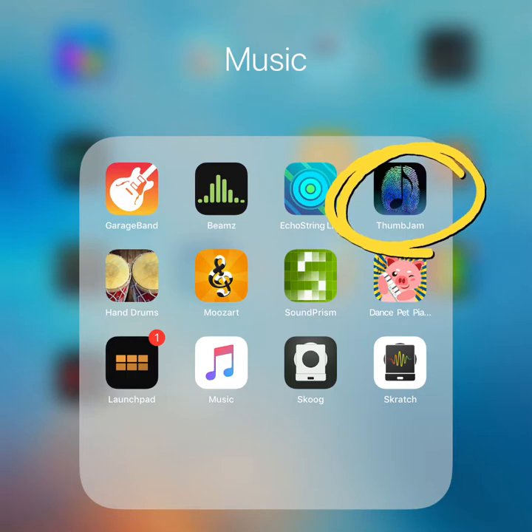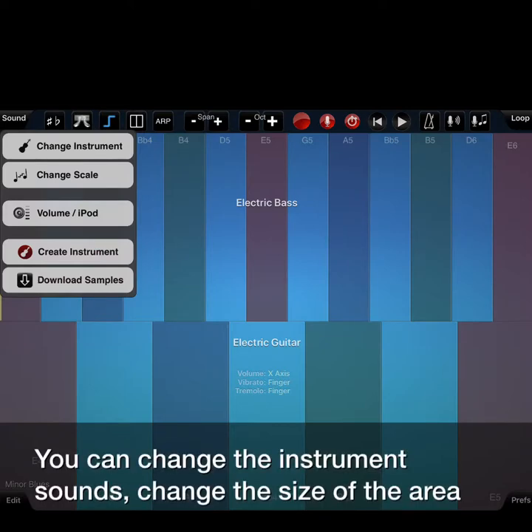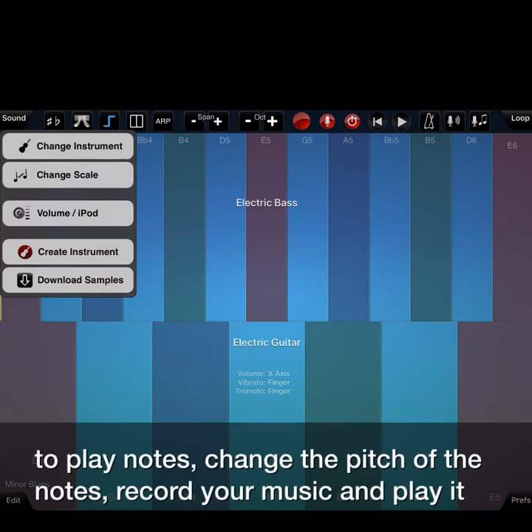Thumb Jam is a great app that gives you access to a wide range of musical instrument sounds but requires very little hand movement to play them. You can change the instrument sounds, change the size of the area to play notes, change the pitch of the notes, record your music and play it back.